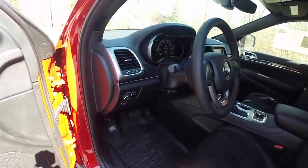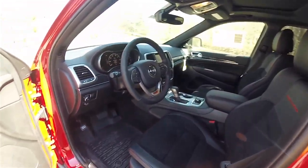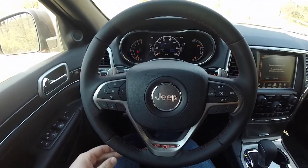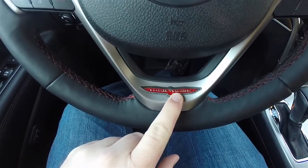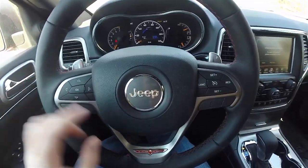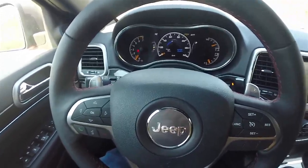We do have automatic headlamps and fog lamps. Below that you have your fuel door release and instrument panel dimmer. The leather-wrapped tilt and telescoping steering wheel also features audio controls. The steering wheel is unique to the Trailhawk with the Trailhawk logo, and includes controls for the multi-view display, Bluetooth, audio, and cruise control. The zinc-plate shift paddles are on the steering wheel — left for downshift and right for upshift.